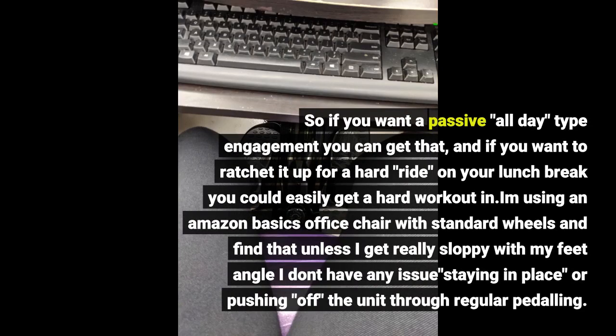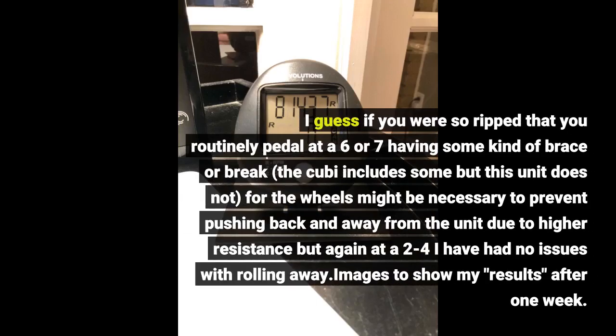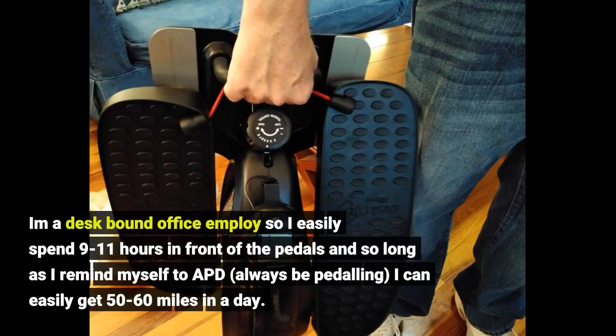I'm using an Amazon Basics office chair with standard wheels and find that unless I get really sloppy with my feet angle, it's fine. If you were pedaling at a 6 or 7, having some kind of brace or brake — the Kubi includes some but this unit does not — might be necessary to prevent pushing back from the unit due to higher resistance, but at a 2 to 4 I've had no issues. As a desk-bound office employee spending 9 to 11 hours in front of the pedals, so long as I remind myself to ABD — always be pedaling — I can easily get 50 to 60 miles in a day.